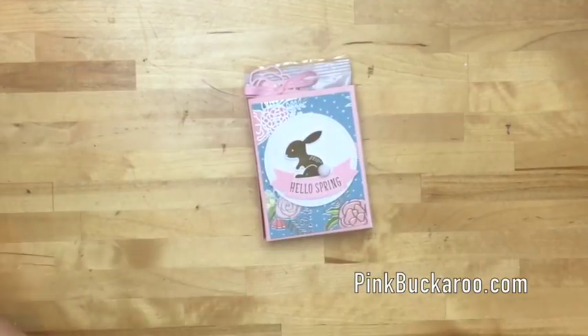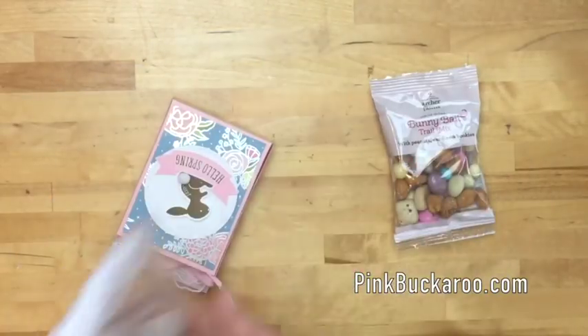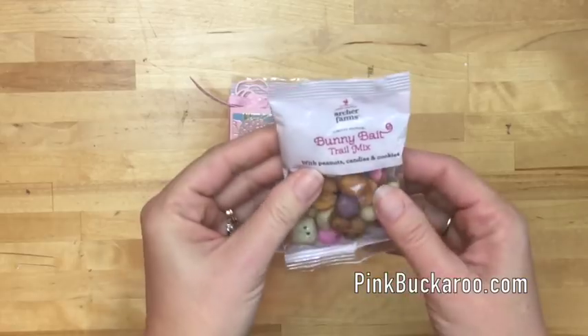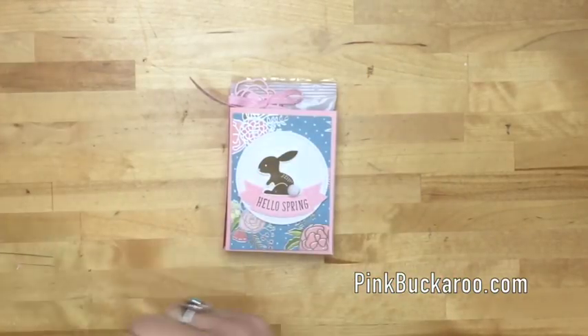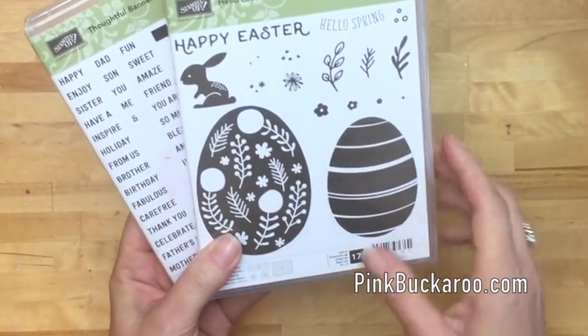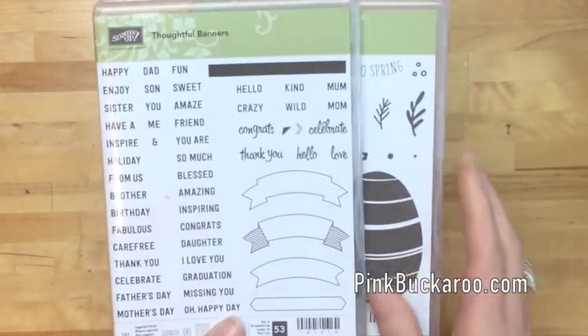Inside are little treats I found at my local Target - they're called bunny bait trail mix, it's Archer Farms, which is Target's brand. They always have a variety of trail mixes and my kids love them, so we always try the new ones that come out. The stamp sets I'm going to use are the Hello Easter from the 2018 Occasions Catalog and the Thoughtful Banners from the annual catalog.